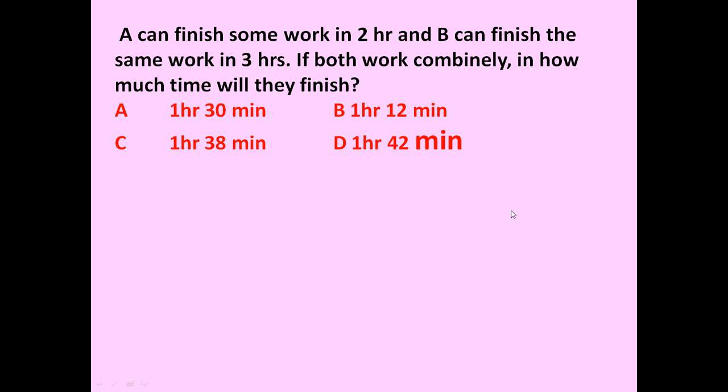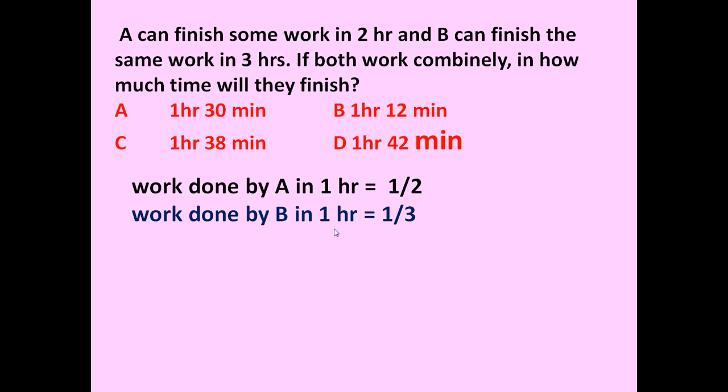To answer this question, let us start with the work done by A in one hour. Since A can finish the work in two hours, in one hour he will be able to finish one by two — only half of the work. Now, the work done by B in one hour is equal to one by three, because B can finish the same work in three hours.